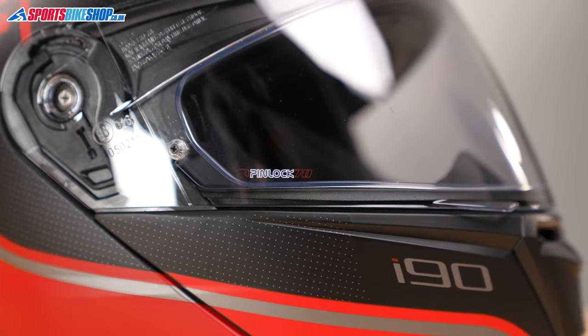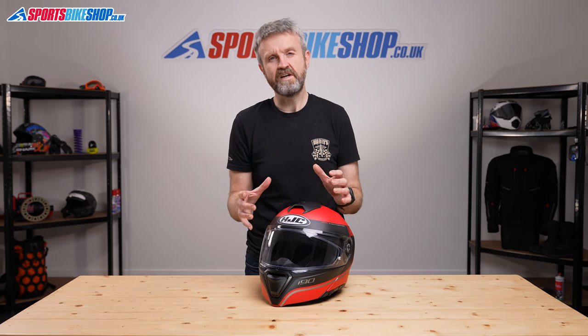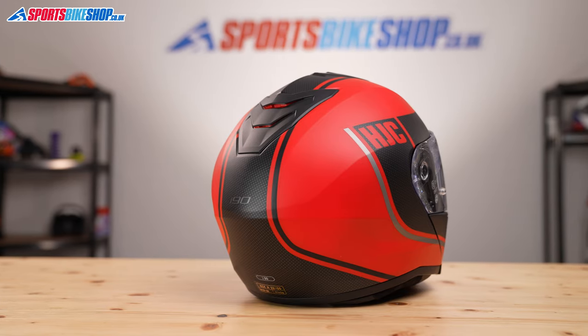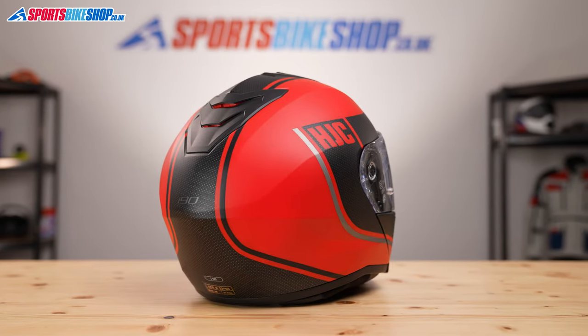The i90 comes with a polycarbonate shell, which is consistent with pretty much every flip front helmet and certainly most in this price bracket. We've weighed this size medium i90 on our scales here and it came in at 1748 grams, which is exactly what we would expect from a polycarbonate shelled flip front helmet like this.